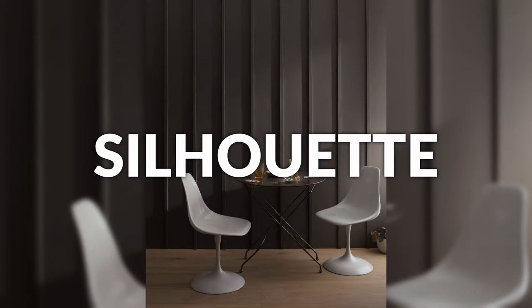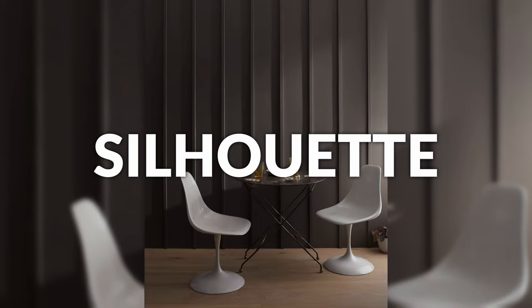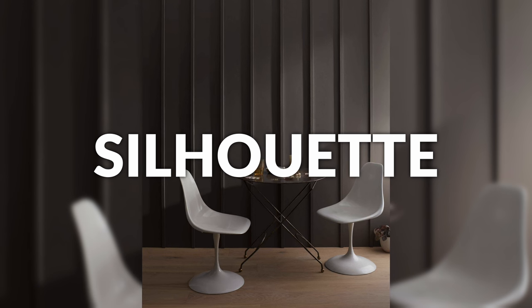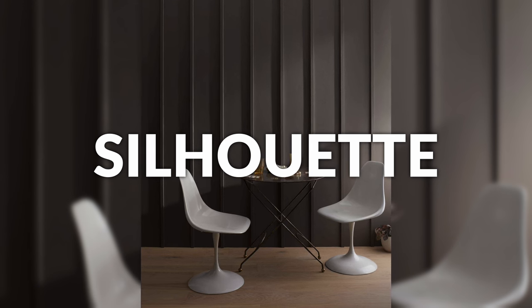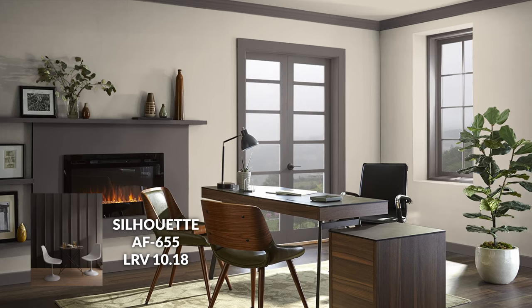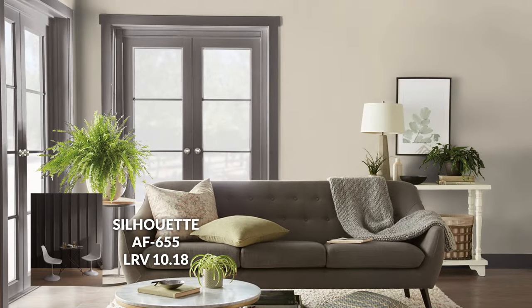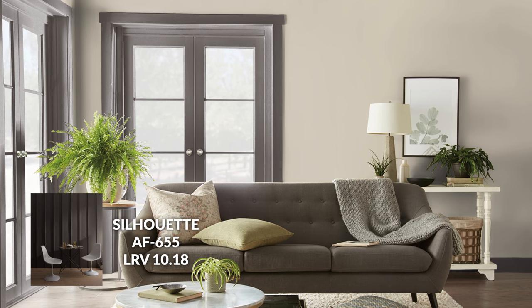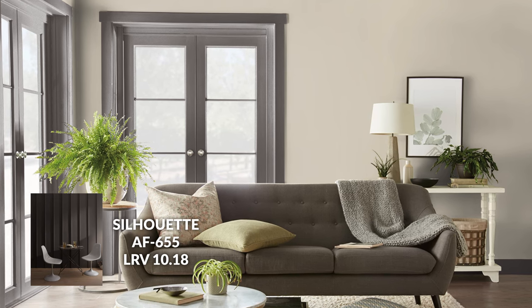Next we have Silhouette, which is part of the Affinity color line — one of my favorites. This one is going to be more brown-centric. We're veering a little bit away from the off-blacks and the grays. This one to me feels like a brown first with some gray added in to shade it. It's a fairly dark color — back down to about a 10 LRV, meaning it reflects 10% of the light that hits it, which is pretty dark, right on par with Iron Mountain.